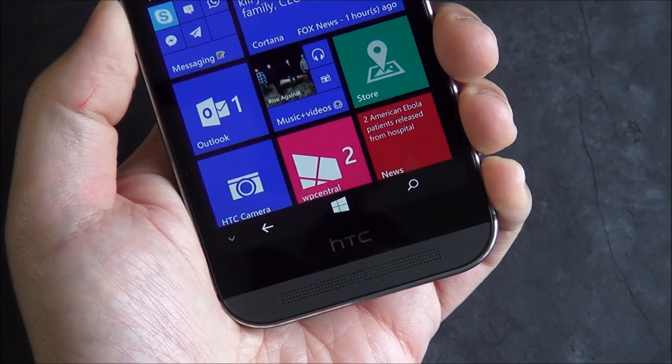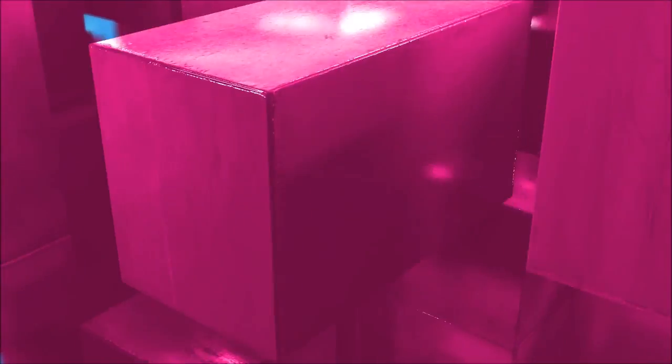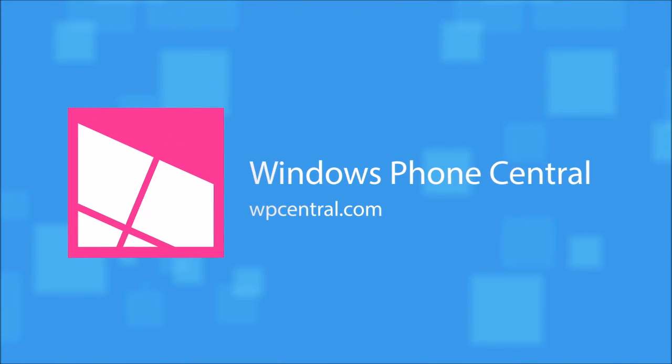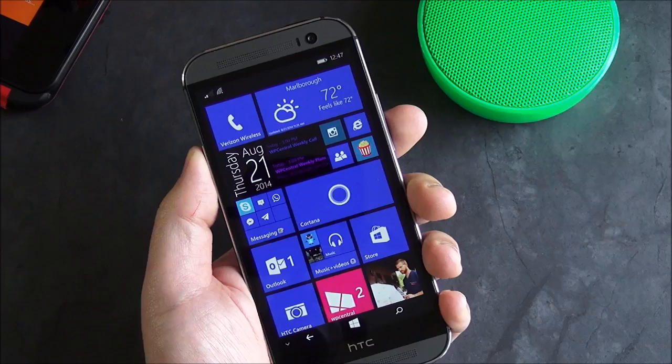The HTC One M8 for Windows lets you hide the navigation bar — we're going to show you what it's all about. Hey everybody, Danny Rubino here from Windows Phone Central, and we're taking a closer look today at the HTC One M8 for Windows.